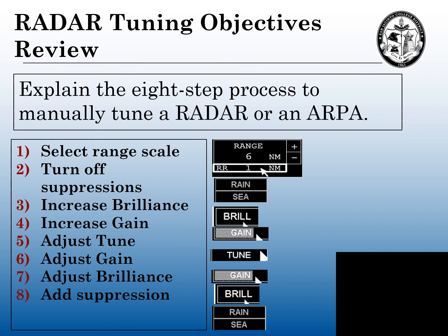Our objective for this radar tuning: in this video, we explained the eight-step process to manually tune the radar. The eight steps are: select the proper range scale, turn off your suppressions, increase your brilliance, increase the gain, adjust your tuning bar, readjust your gain to a light speckle, readjust your brilliance, and add any suppressions for the prevailing conditions that you need to put onto the radar.